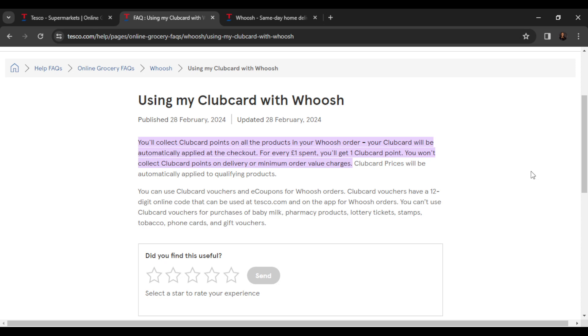You can also collect club card points on delivery or minimum order value charges. Club card prices will be automatically added to qualifying products, so you can use local vouchers and bonds for Whoosh orders. Club card vouchers have a 12-digit online code that can be used at tesco.com and on the app for Whoosh orders.